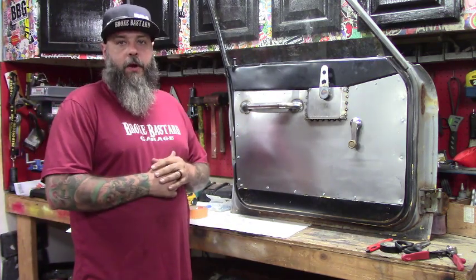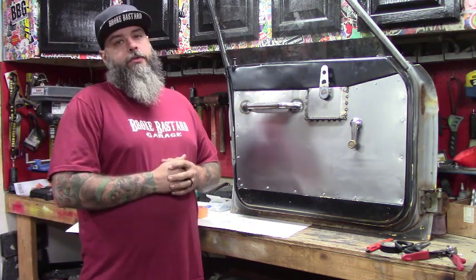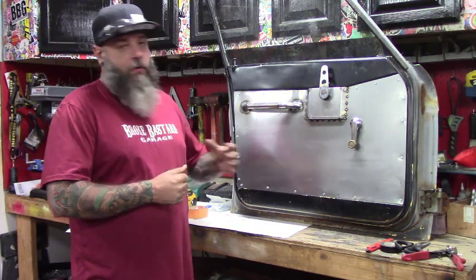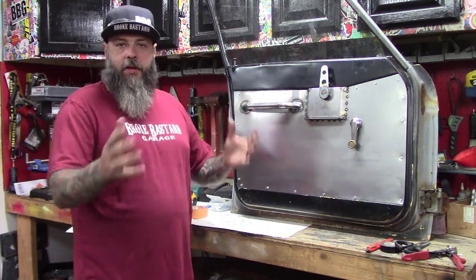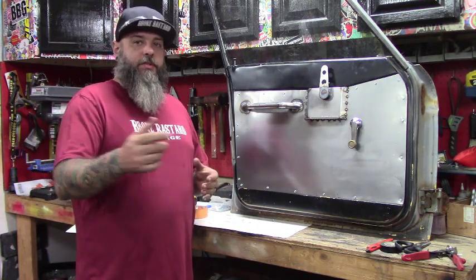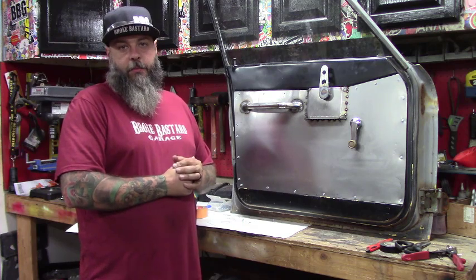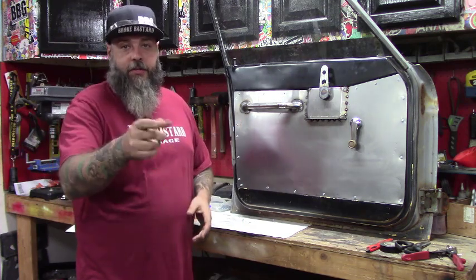That's about it for these door panels — they're all wrapped up and ready to go back on the truck. We're having a pretty huge storm right now and the truck has no doors on it, so next week I'll probably be showing you how to get rid of rust. On these door panels you can go as wild as you want — bead roll, weld things on, whatever you can think of to make it your own. Send me what you guys make on Facebook at Broke Best of Garage. Hope you have a good week, see you on the next one.